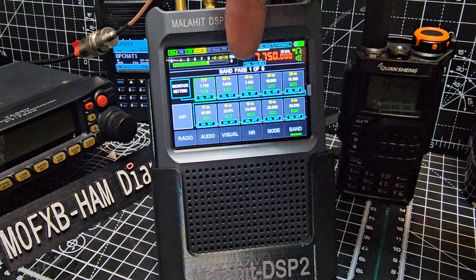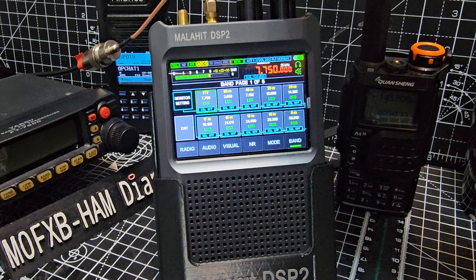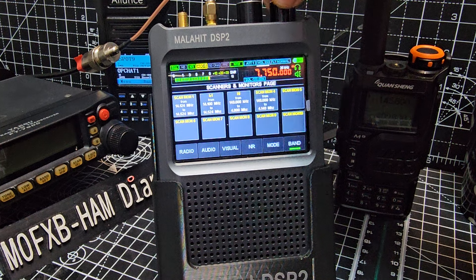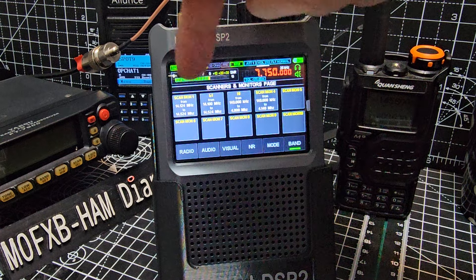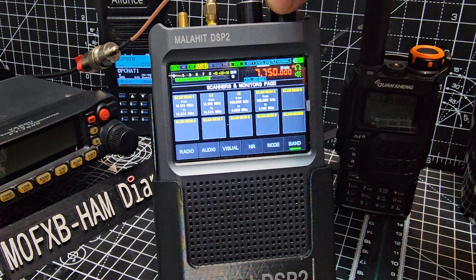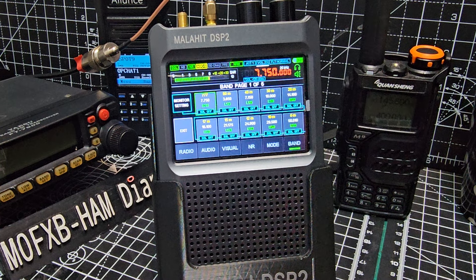In band mode, you actually have six pages. The top right-hand knob - it's a bit temperamental - turn it to the right and it's going to go through those pages. Did you notice the last one is the scan and monitors page? This is where you can set parameters, start and stop scanning. But that's not what this video is about. So, page one of six - how do we save a memory channel?